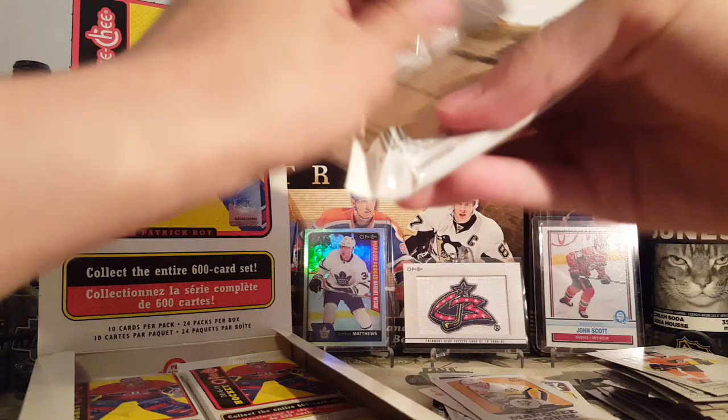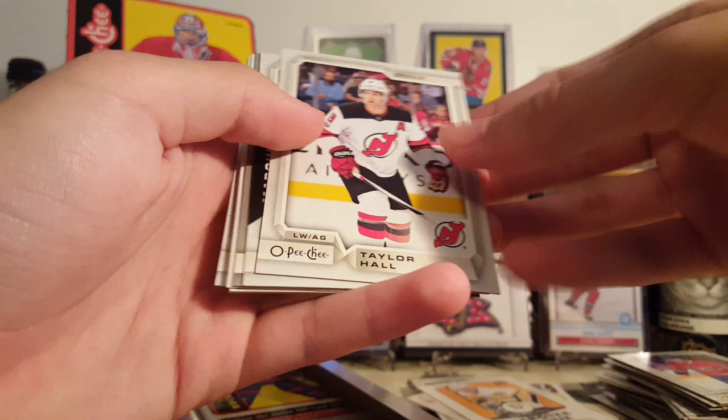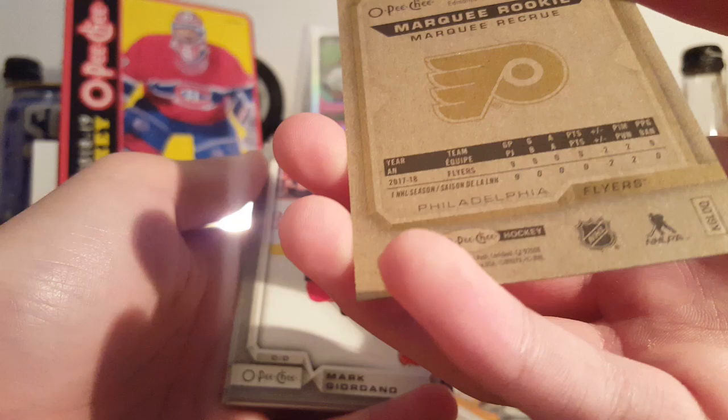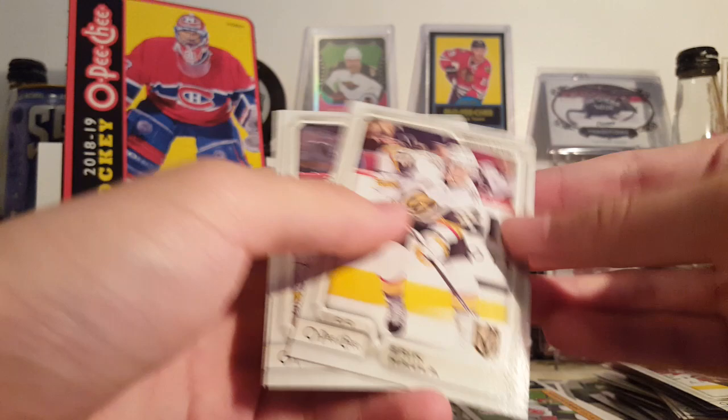There's a wrapper redemption — like last year, 50 wrappers, get it to your diamond dealer card store, and you can get a pack of red things. Here's a rookie I've never heard of before — Tyrell Goldborn. He played nine games and was a minus two, no points. Mark Giordano silver — who knows, maybe he'll be good one day. Marcus Johansson Retro, Chad Johnson and Evgeny Malkin.